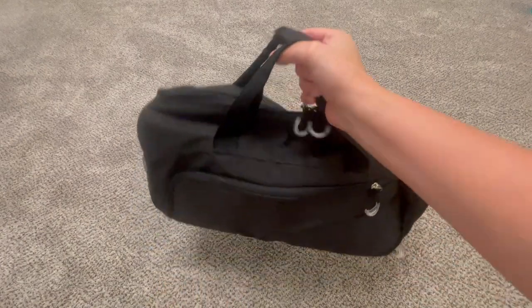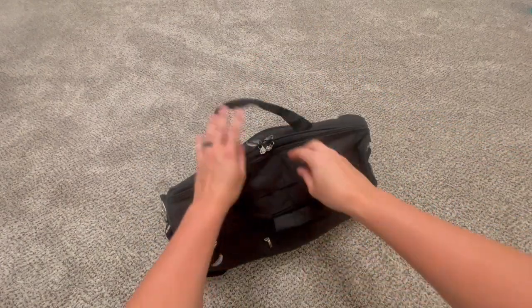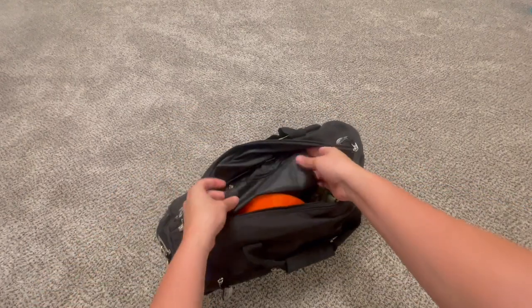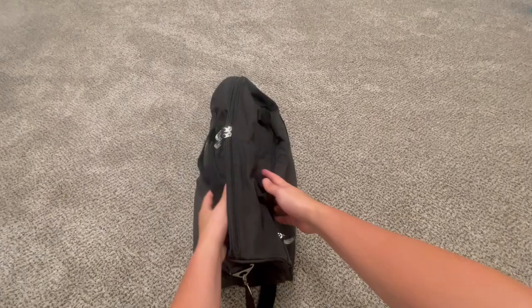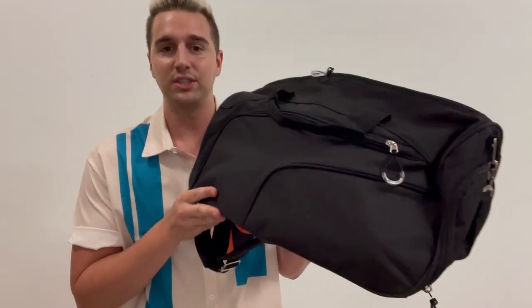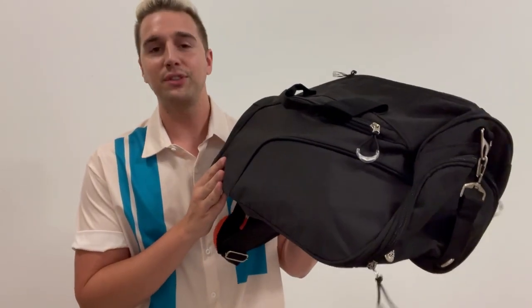I even have more pockets for my phone, wallet, and keys while I'm actually playing, which I'll definitely keep on the inside for a little more security and concealment. It makes traveling just that much easier. Hopefully this shows you exactly what to expect with this custom sports gym bag — I'll catch you guys on the next one, thanks for watching.